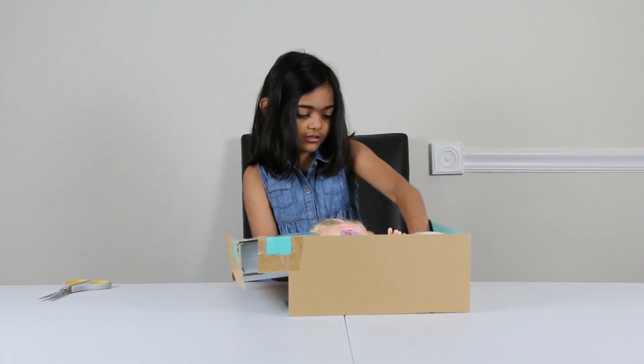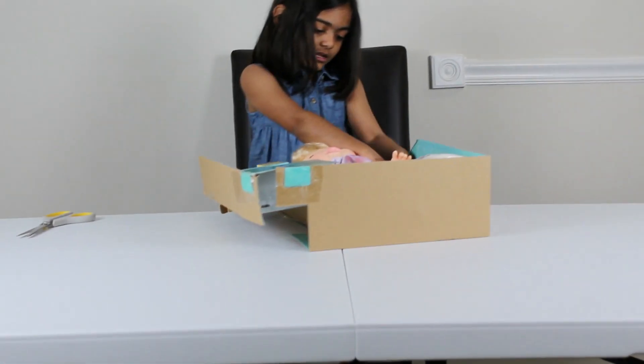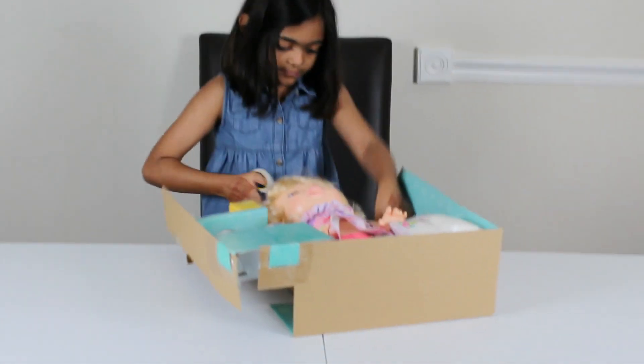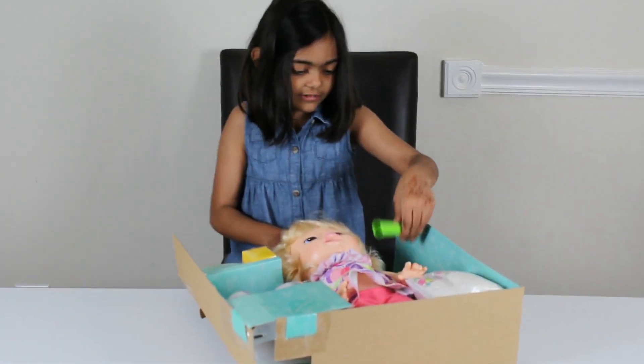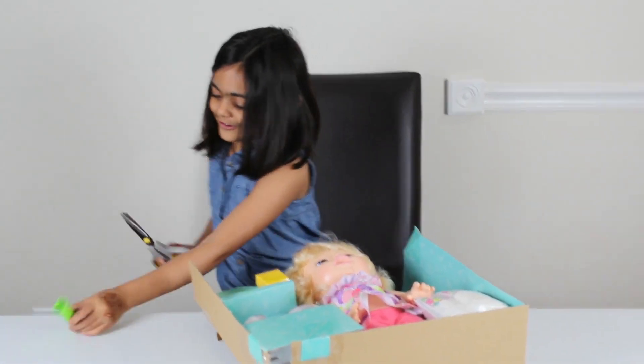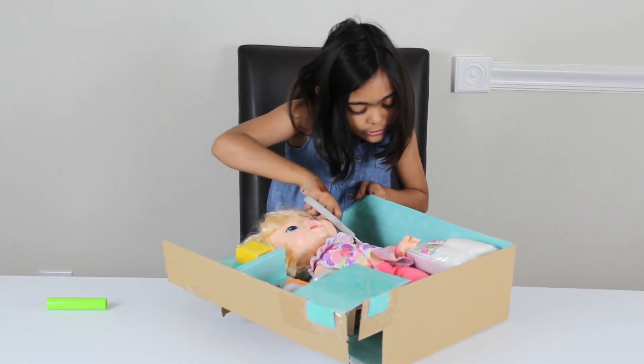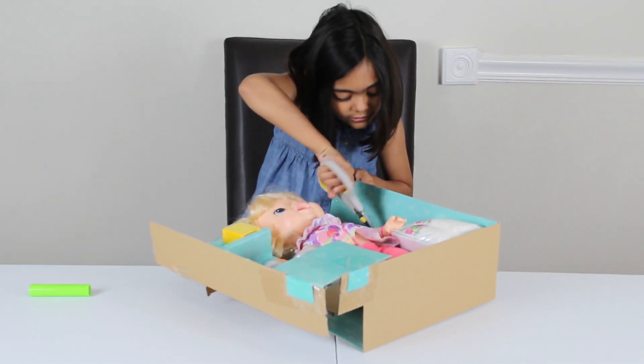Let me take out the comb and the roller because that's the easiest part. I even have some scissors with me so I can cut it. It's a green roller!